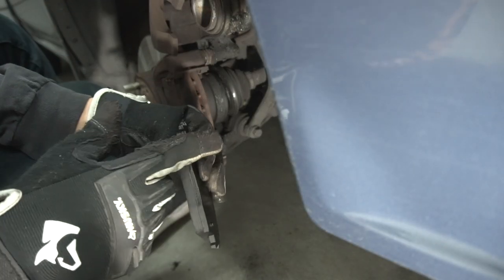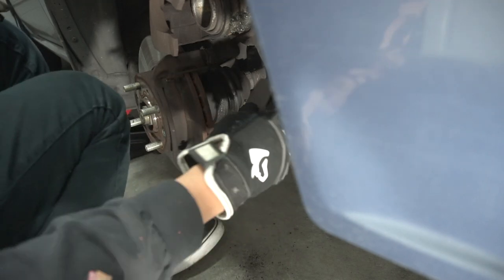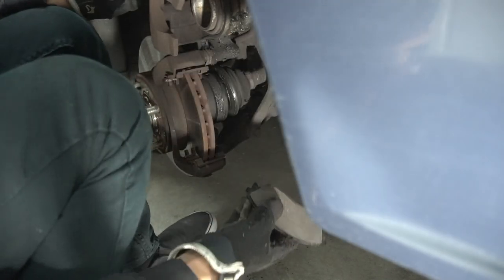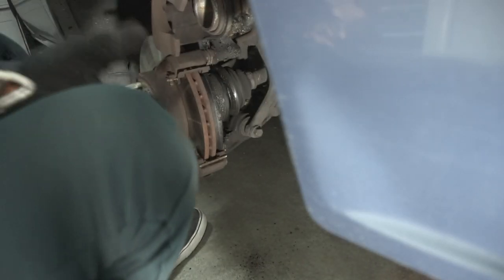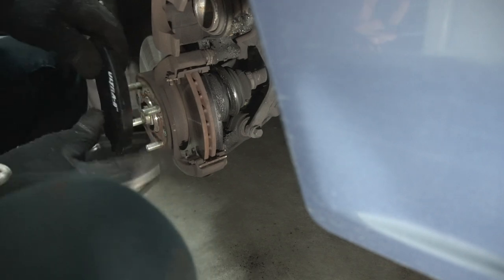Let's throw these in. The one with the metal thing is always the one that goes on the inside, facing inward away from the outside of the car. These metal springs make it tough. There she goes — got the inside ones in. Now I'm gonna throw in the fronts.